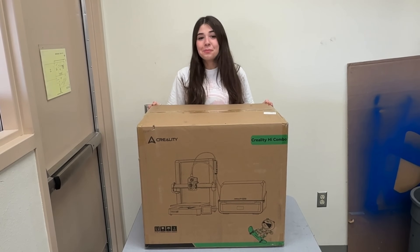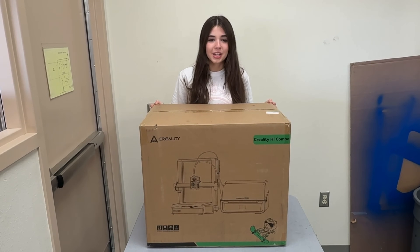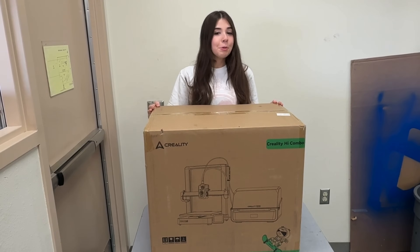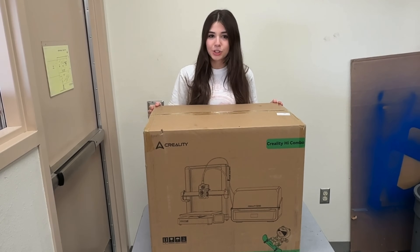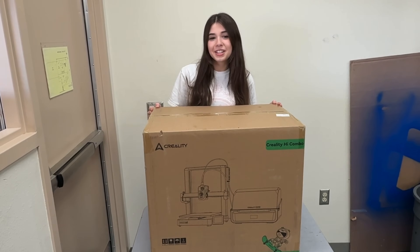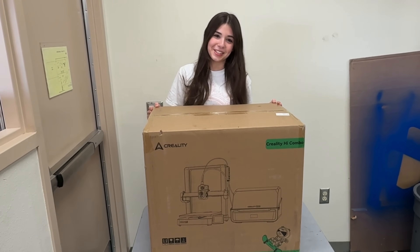Hi, I'm Sophia. I'm the Director of Marketing at Stemgcate, and I'm bringing you a new series called Stemgcate Unboxing. Today I have the Creality High Combo 3D Printer. We were lucky enough to get our hands on it before its release, and I will be joined by 3D printer experts to show you what's inside and to compare it to the Bamboo Lab A1 Combo. Without further ado, let's get started.